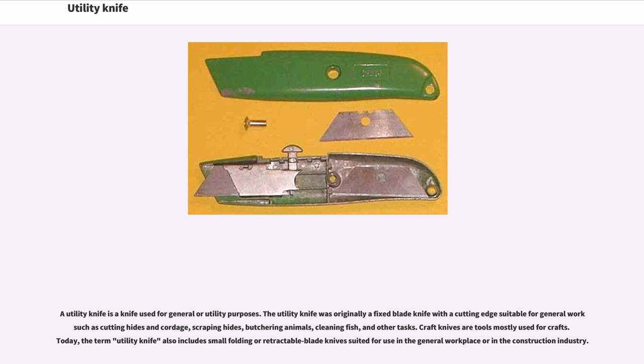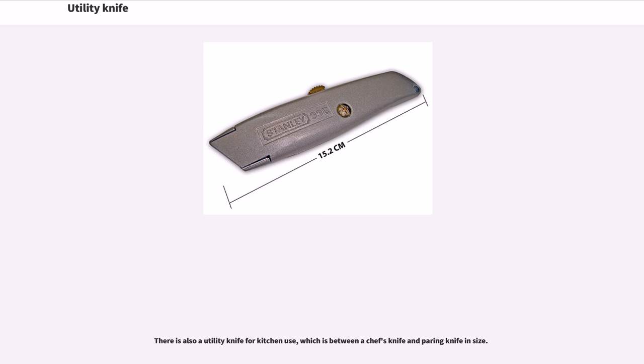The utility knife was originally a fixed blade knife with a cutting edge suitable for general work such as cutting hides and cordage, scraping hides, butchering animals, cleaning fish, and other tasks. Craft knives are tools mostly used for crafts. Today, the term utility knife also includes small folding or retractable blade knives suited for use in the general workplace or in the construction industry. There is also a utility knife for kitchen use, which is between a chef's knife and paring knife in size.